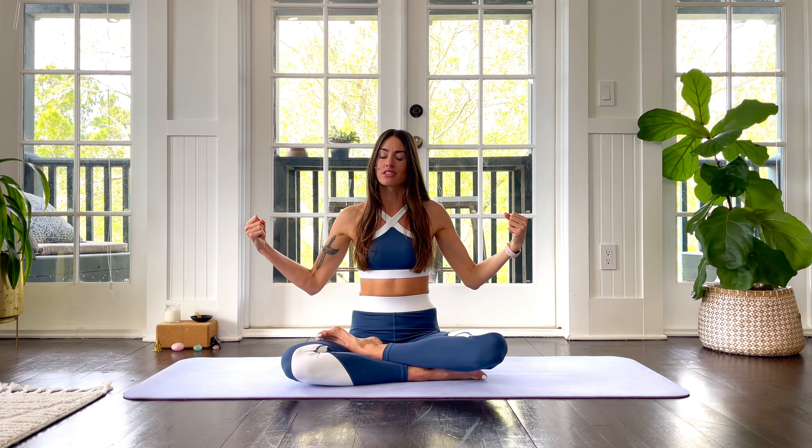Hey friends! This is a short and sweet power yoga class for when you're short on time but you still want to fit in that fiery yoga practice. I'm Kate and this is going to be a fun one. Let's get started.